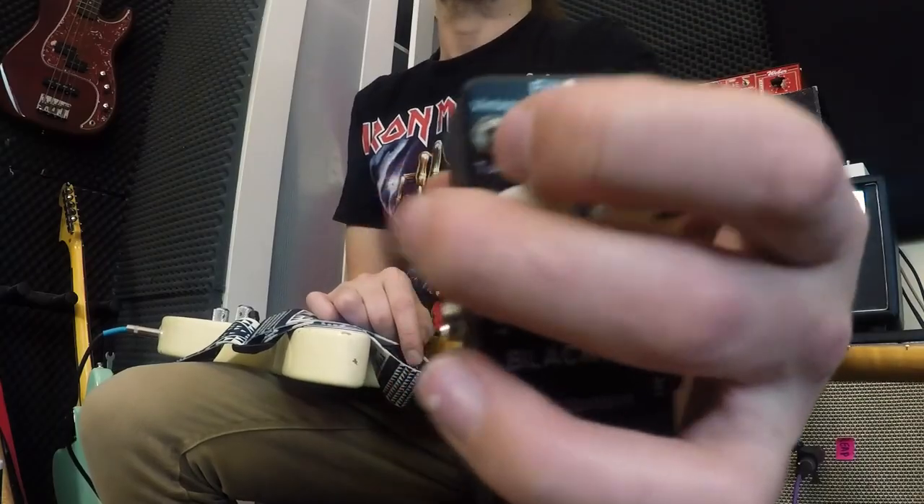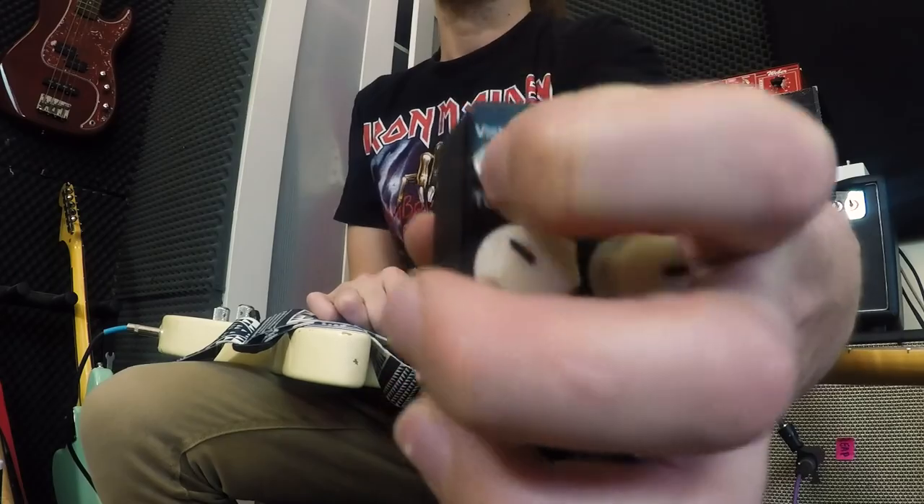Hey guys, and welcome to another episode of Cheap Tuesdays. Today we have the Mosky Black Rat. As you can see, this is a clone of the Pro Co Rat, a famous pedal from the 80s. It's got a vintage/turbo switch, as you can see here in this little GoPro camera, which gives you the sound of two different rats.